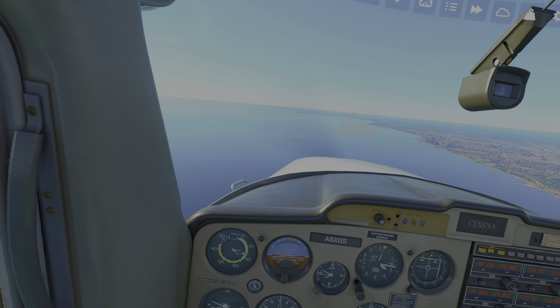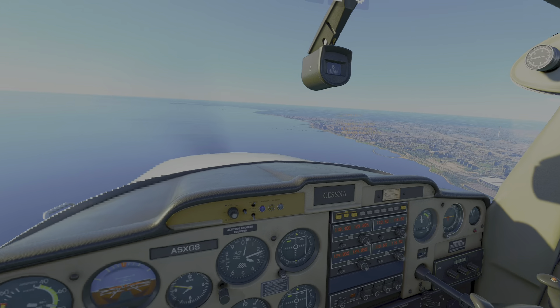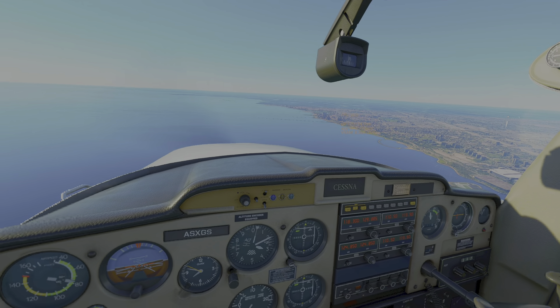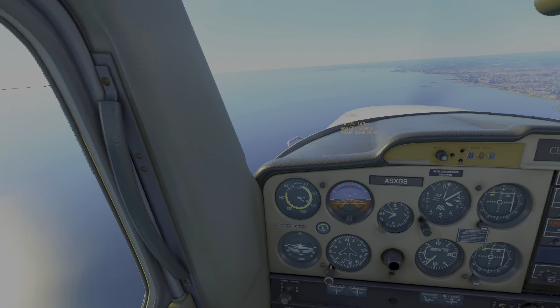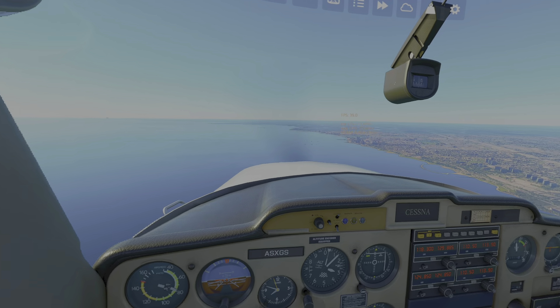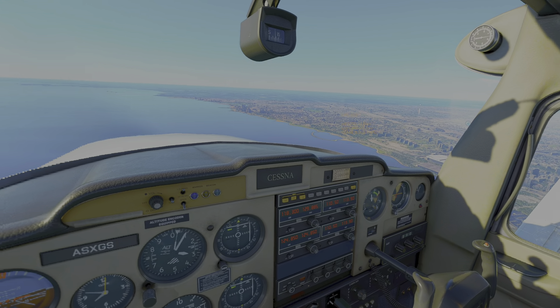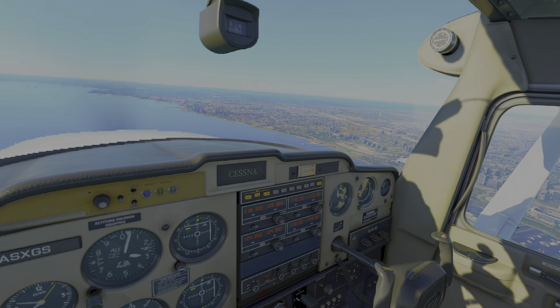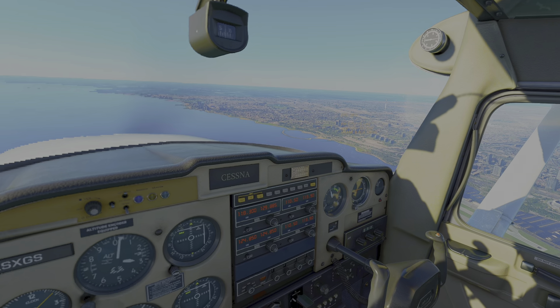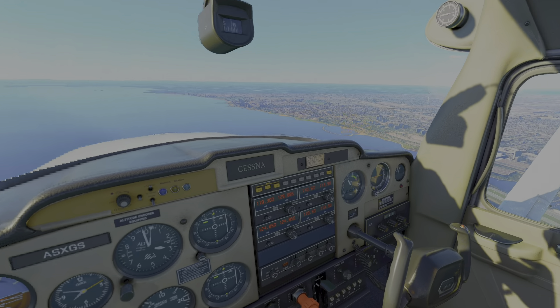It seems to work very well in Flight Simulator 2020. I haven't tried it in DCS - I've got a horrible suspicion it won't work out of the box with DCS and I may have to get a third-party program to get it to work. In IL-2 I can use the mouse, but in DCS too, it's really nice to be able to flip a switch instead of clicking it with a mouse.